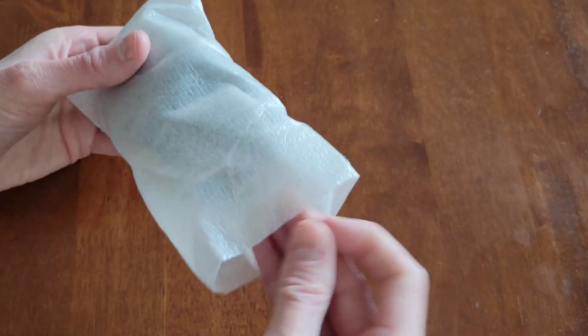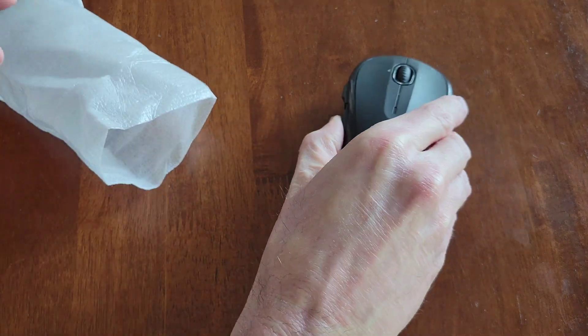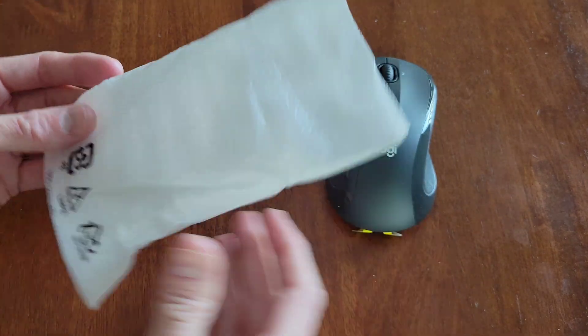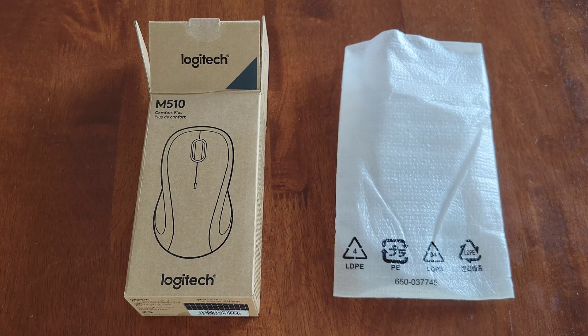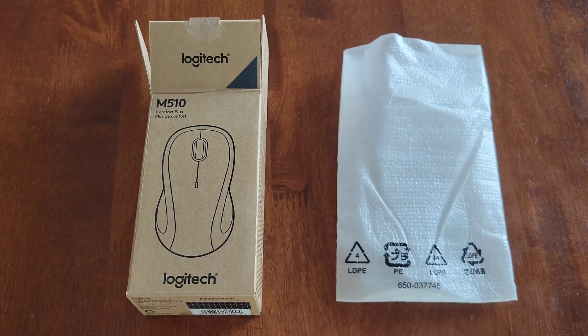And then let's take the mouse out of the packaging here, and I'm just going to set it right here for now. And if you have the ability to, you can recycle both the box and this packaging here.